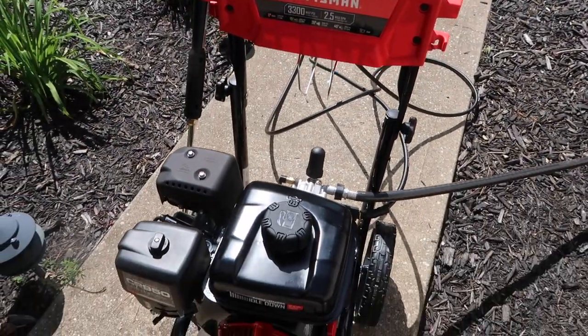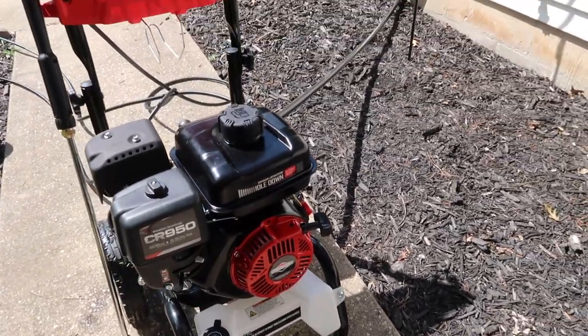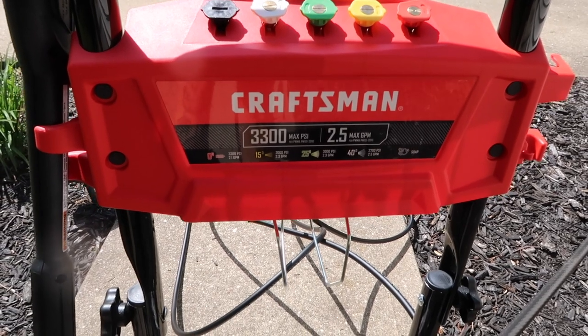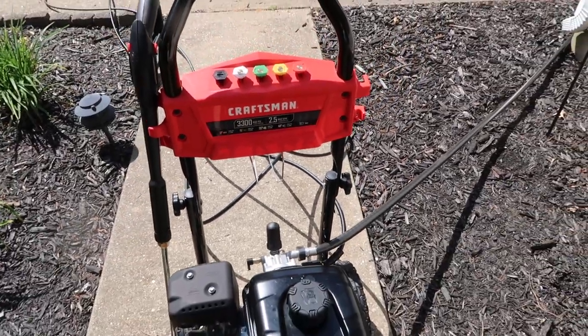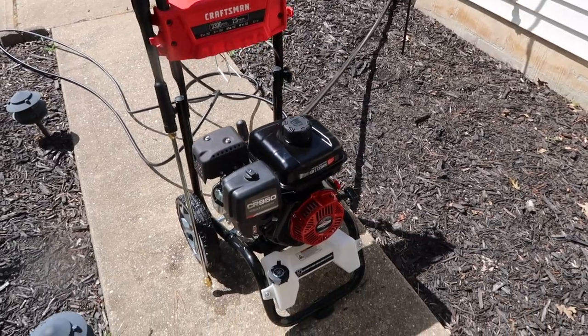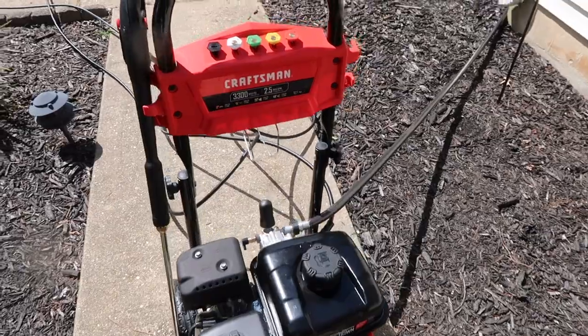Our new power washer is a Craftsman gas-powered pressure washer. It has 3,300 PSI and 2.5 GPM, which I think means it's supposed to be powerful enough to wash the steps and the siding. So we're going to put it to the test. I haven't used it yet but I'm really excited - Derek got it all put together and said it worked really well when he was testing it out.